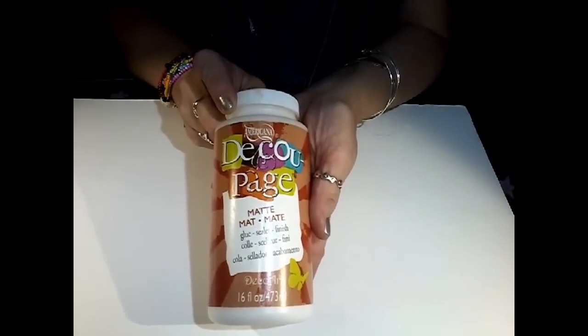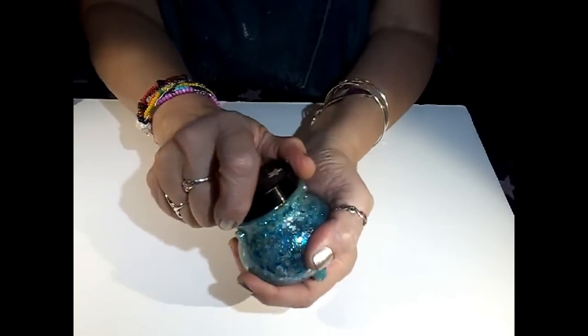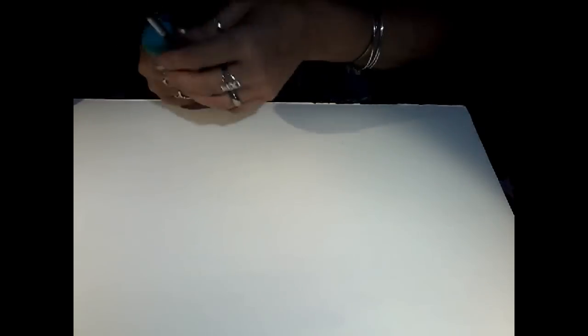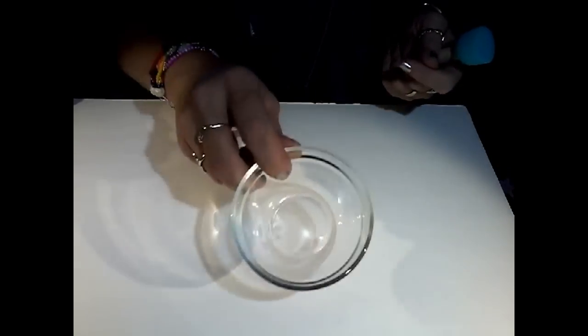We're also going to need some decoupage — I wish I could buy this stuff by the gallon. We're going to need some water, just a little bit. Definitely going to need some glitter. I have an assortment of silver glitter, and I also have this really cool glitter I got a long time ago — it's very cosmic, it's got stars and moons. I love this stuff, it's in like a sticky base. Then you're going to need something to put the paint on, so I just have an old paintbrush. You can use a sponge dauber if you wish. You'll also need some type of a small bowl to mix this in. I'm going to use some measuring spoons.